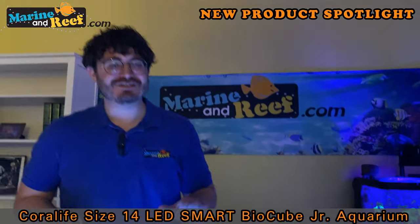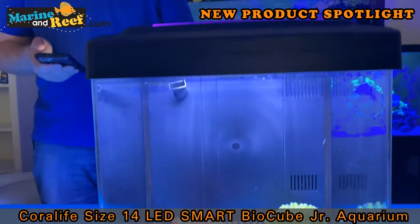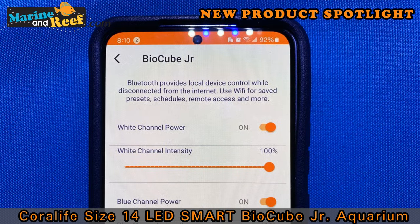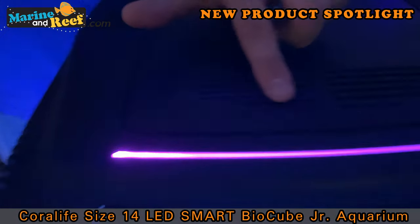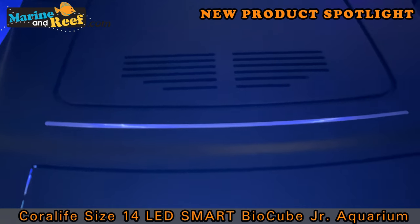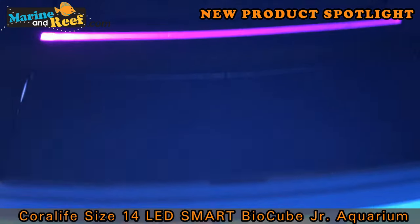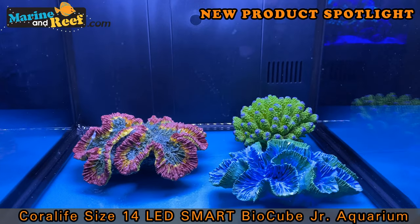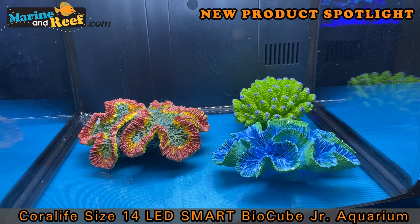We've blocked everything out except for the tank to show you guys what the light looks like. I've gone ahead and connected it to my phone using both Bluetooth and Wi-Fi. The Bluetooth control gives you direct access to change the lights - say if you want to take some pictures or turn things on because you have company over. For programming the light, that's where you use the Wi-Fi. There are basically three control channels: an accent light bar on the top that you can choose on or off, one channel for the blue LEDs, and one for the white LEDs.